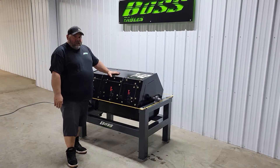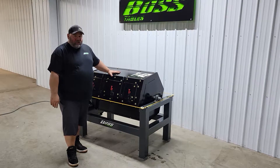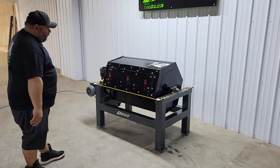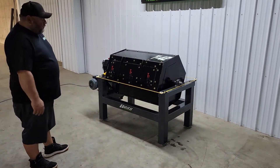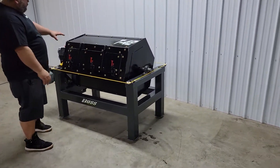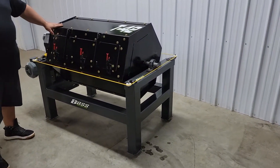This tumbler is designed and will be manufactured in-house. We're going to start with the construction of the tumbler. The frame is a fully welded frame out of four-inch square tubing. The tumbler itself is made out of 11-gauge and 3/16ths material.